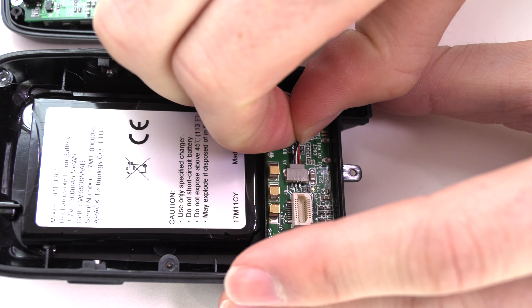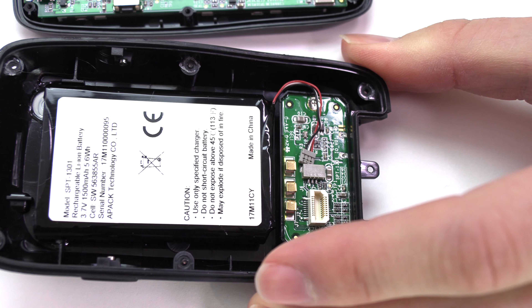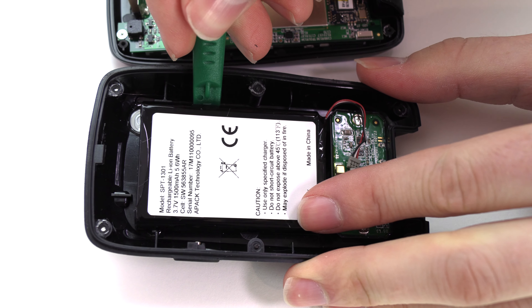Disconnect the original battery. Remove the original battery.